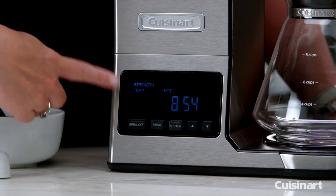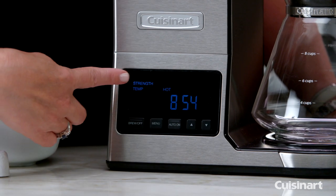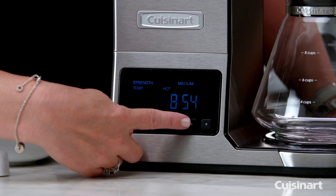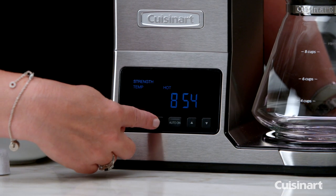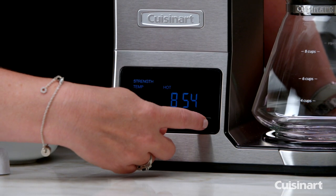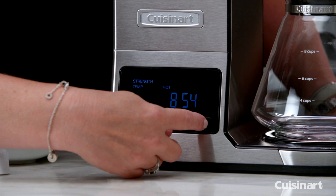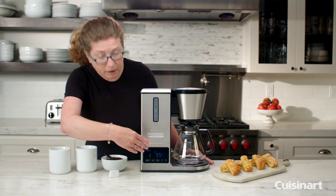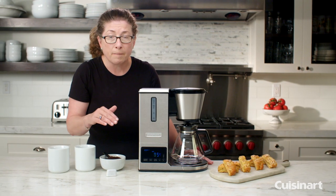So first you press the menu button and you'll notice where it says strength — it says medium and it blinks, and what you can do is change it. There are three settings: bold, mild, and medium. I'm going to leave it on bold; it'll flash and when it's set it'll stop flashing.